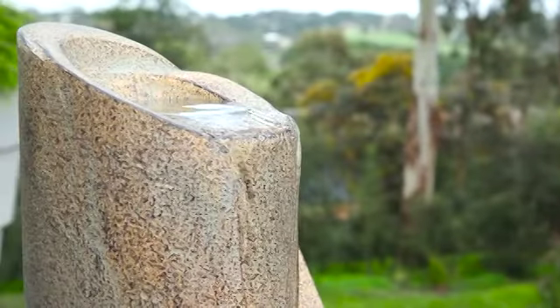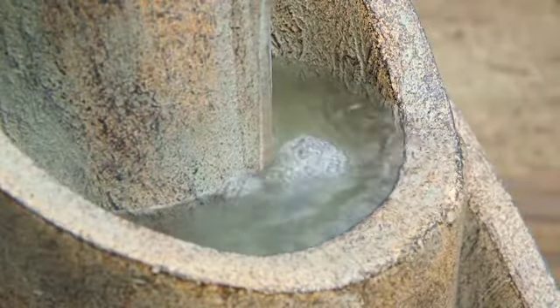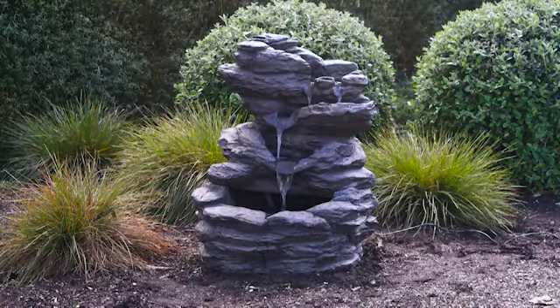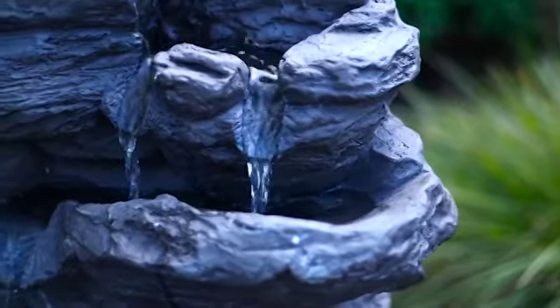Water changes and enhances the ambience in a garden. There's just something about the sight and sound of a fountain that really draws you in and creates a relaxing, soothing atmosphere. If you thought installing a water feature was difficult, then you're going to love Northcote Pottery's range, Water Magic.